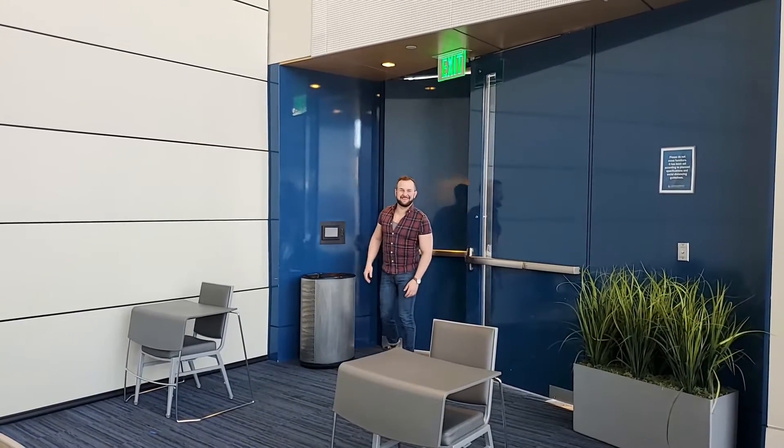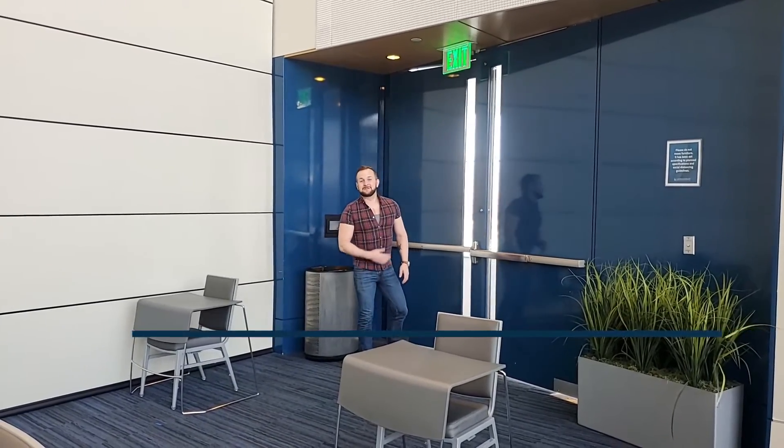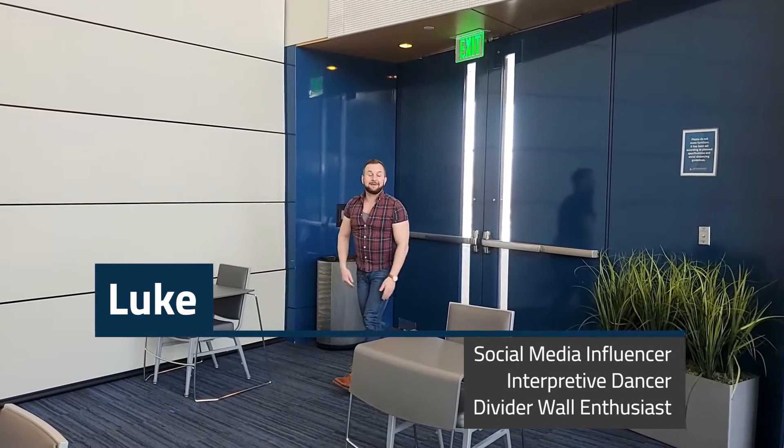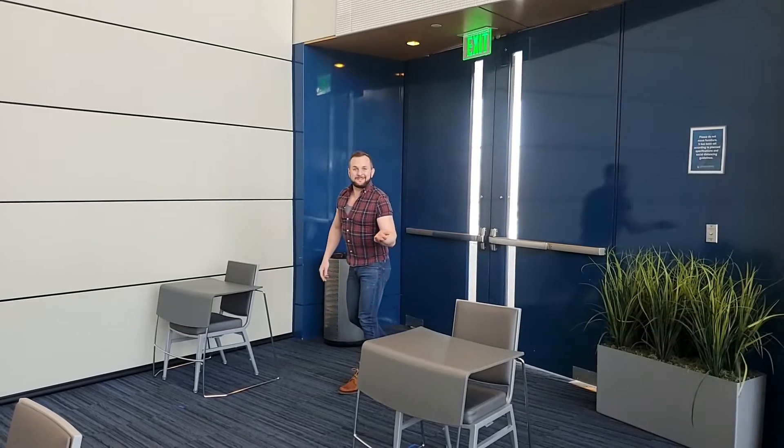Oh hi! I didn't know you were in here. I'm Luke, social media influencer, interpretive dancer, and as previously told, divider wall enthusiast.